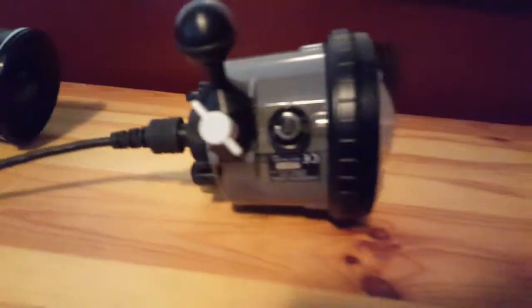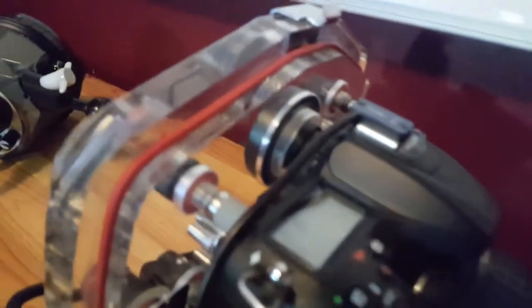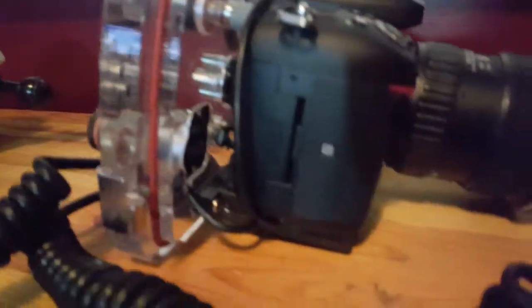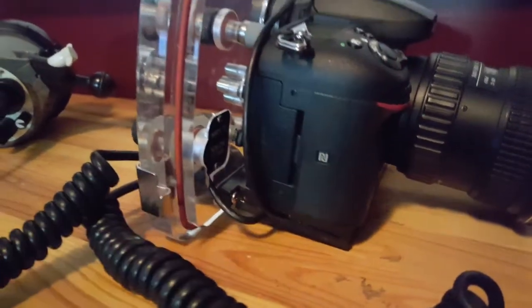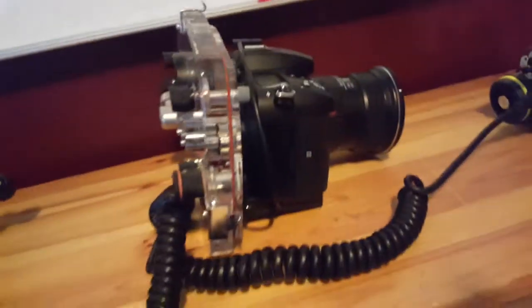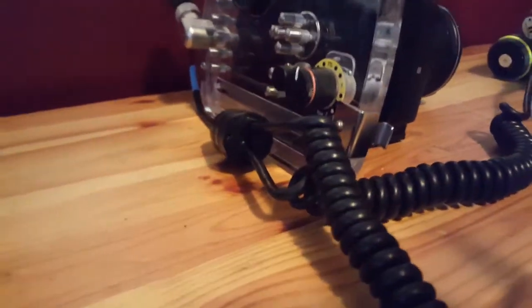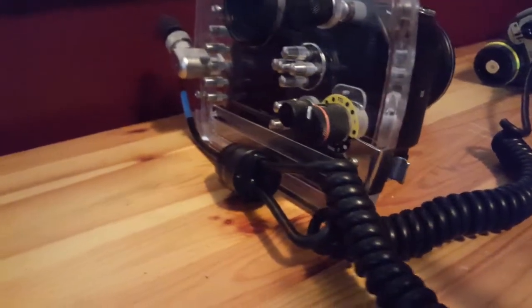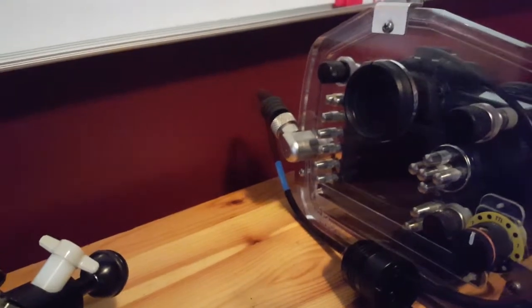That's the connector there, so the camera is going to trigger off the hot shoe and go into the electronics down here. There is TTL circuitry in there, but we're not using any TTL here — it's kind of a waste, but that's just how this rig is set up.